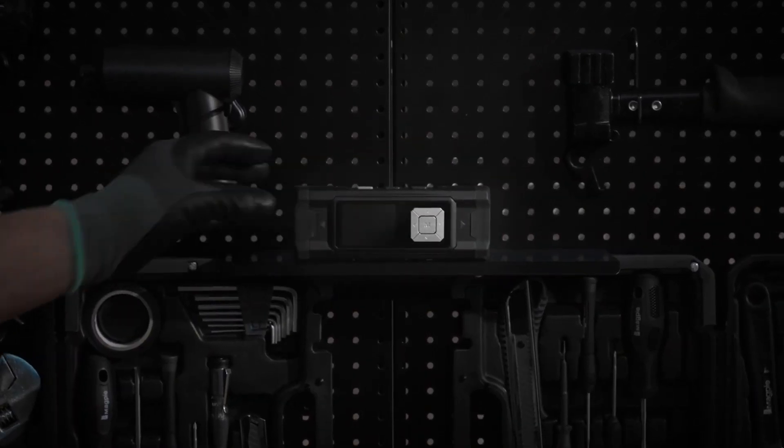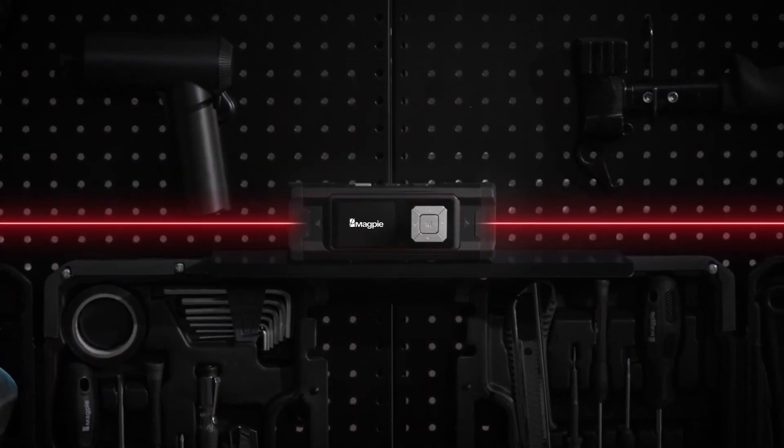Be part of the new paradigm of measurement. Advance your professionalism to the next level — VH-80A.